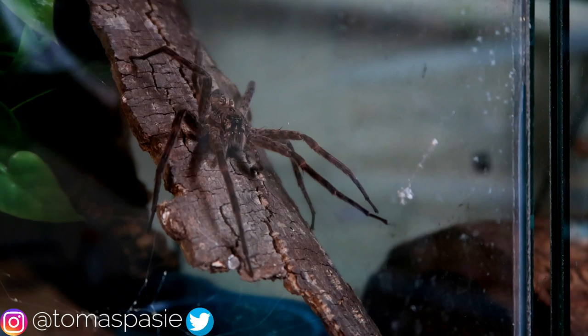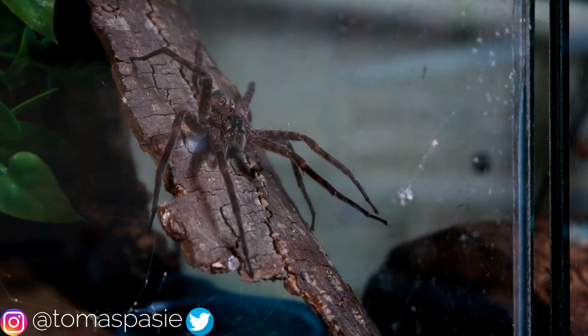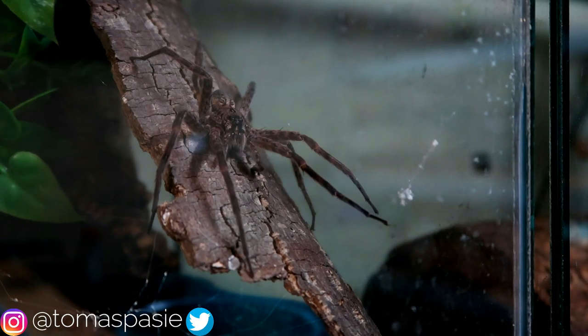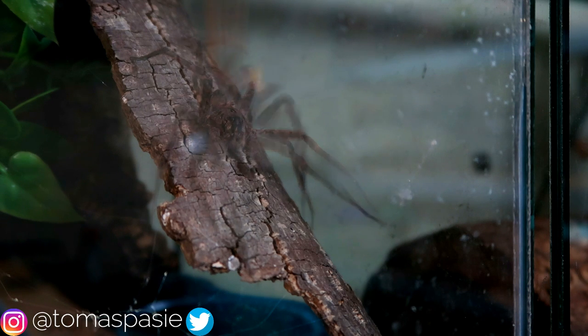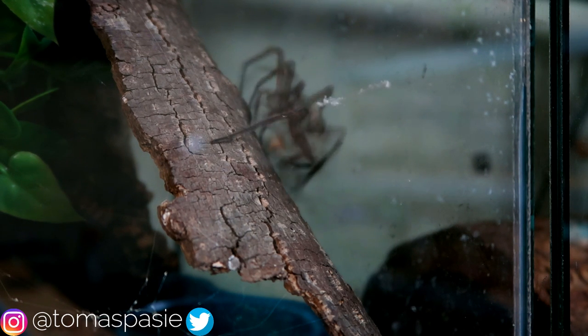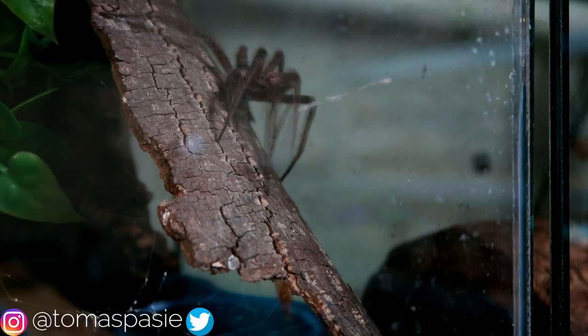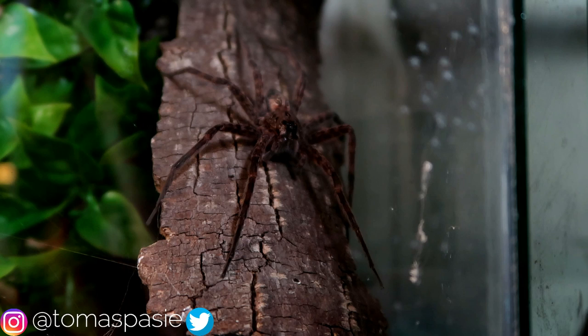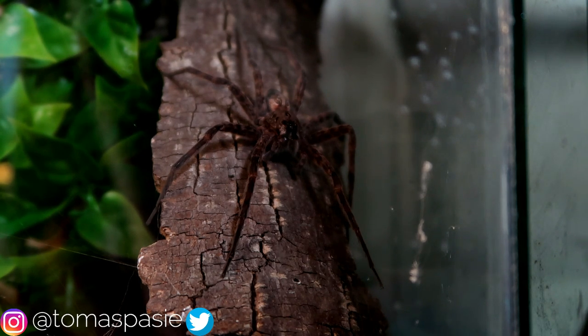I don't think it's going to eat that one, so I'm going to try another one. I'm going to drop another worm in — three, two, one. It almost got it! All right, let's give this one more shot. I want to see if it eats — three, two, one.